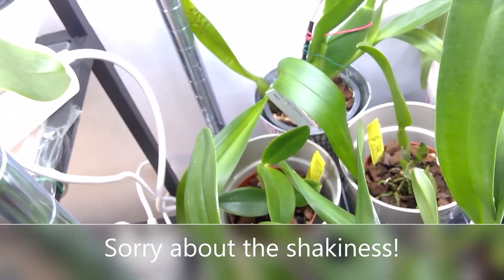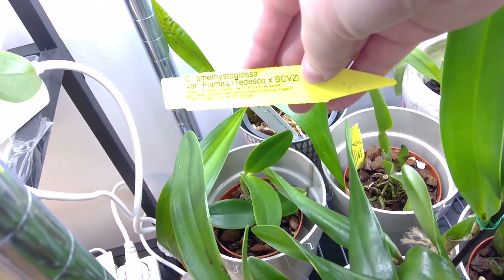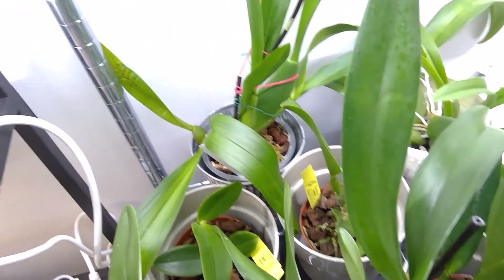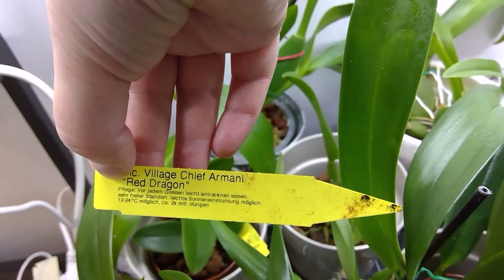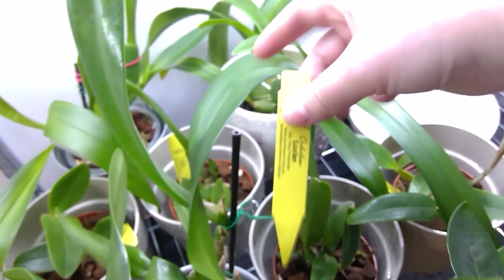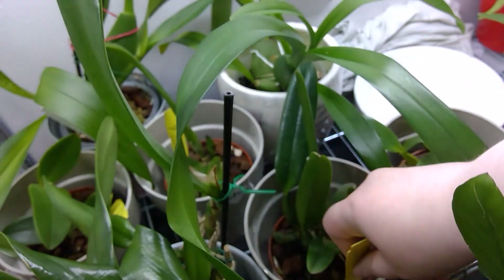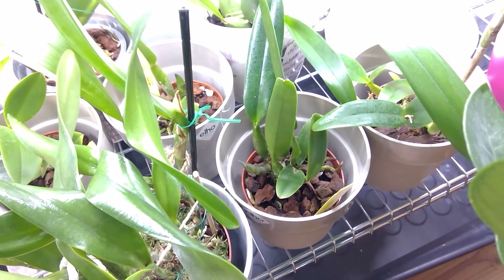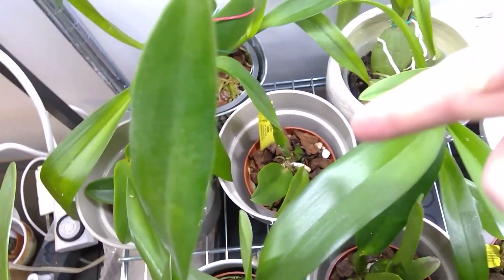There's the new one - I think that one was the Amethysticlosar Variety Flamea. And that one was the Village Chief Armani Red Dragon. I have the green dragon and now I have the red. It's doing quite nicely, growing that new growth there. And there is the Arantiaca with the spotted flowers, growing this new growth here.